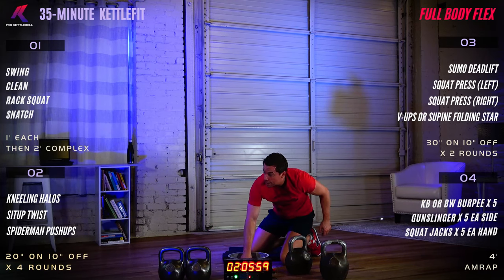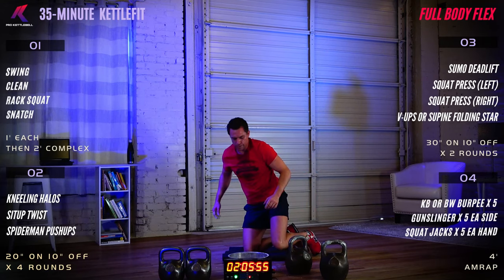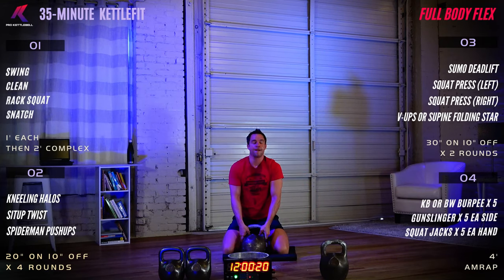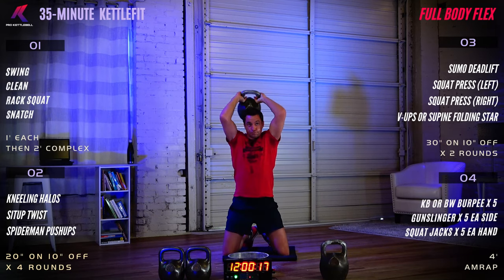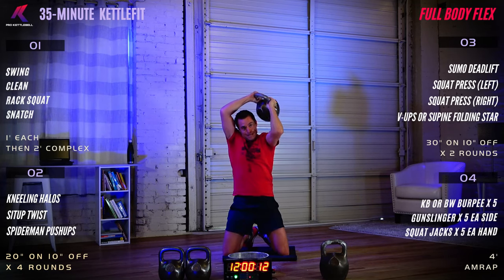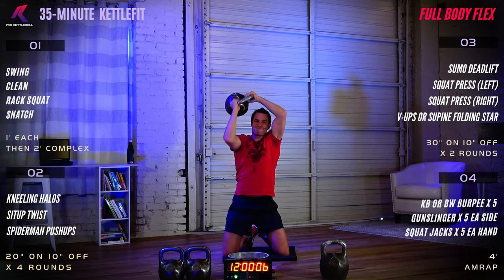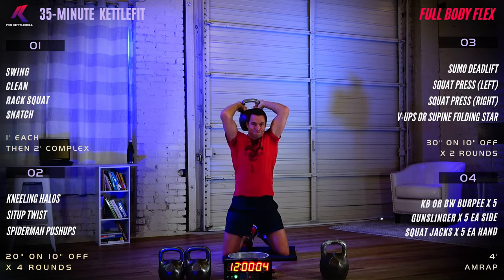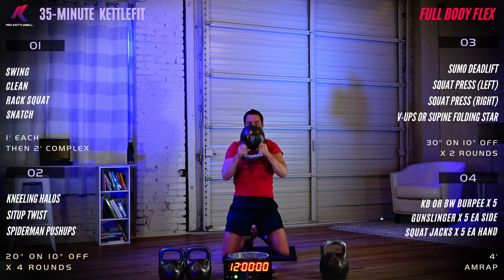20 seconds of work, 10 seconds transition. Kneeling halos — five, four, three, two, one, begin. Left and right. Rest. Good job.